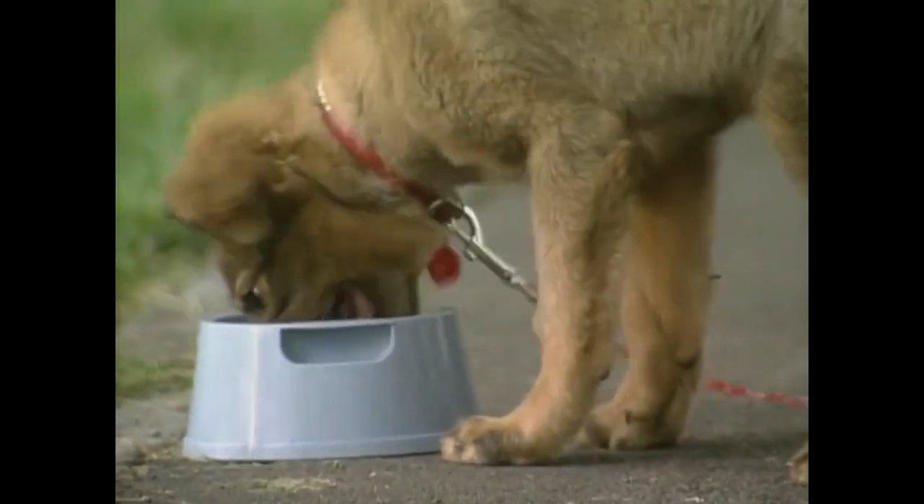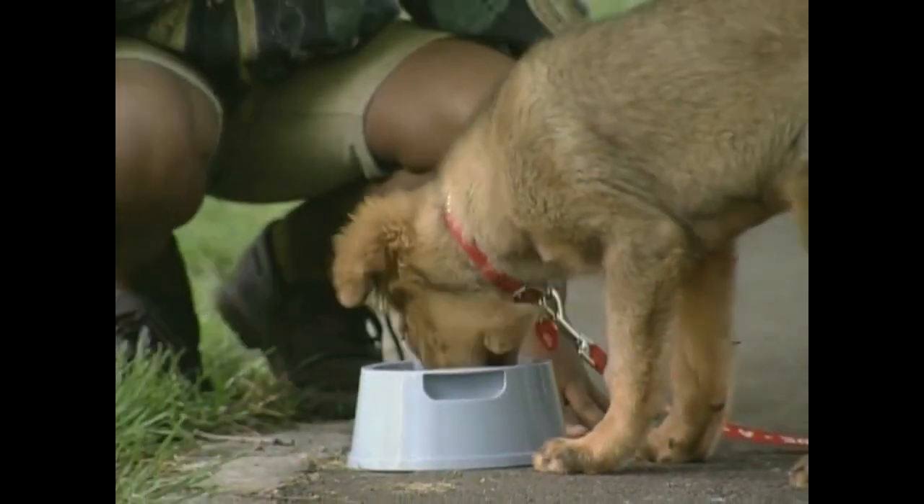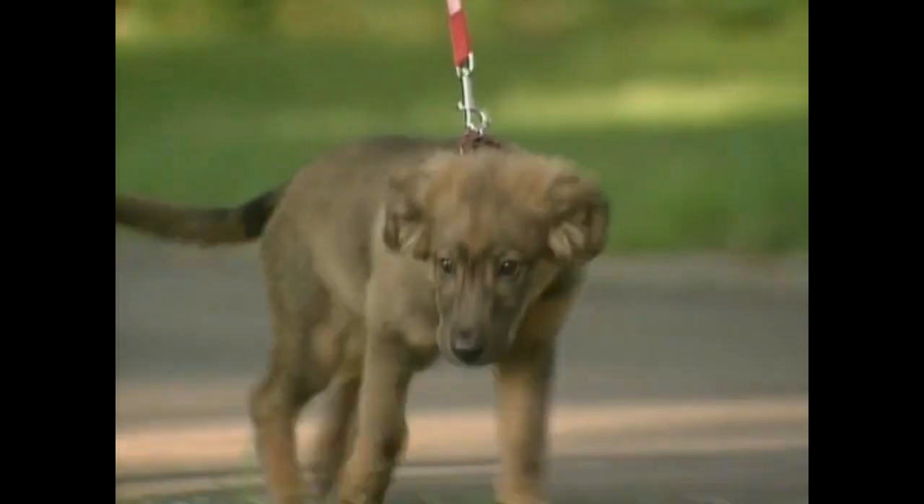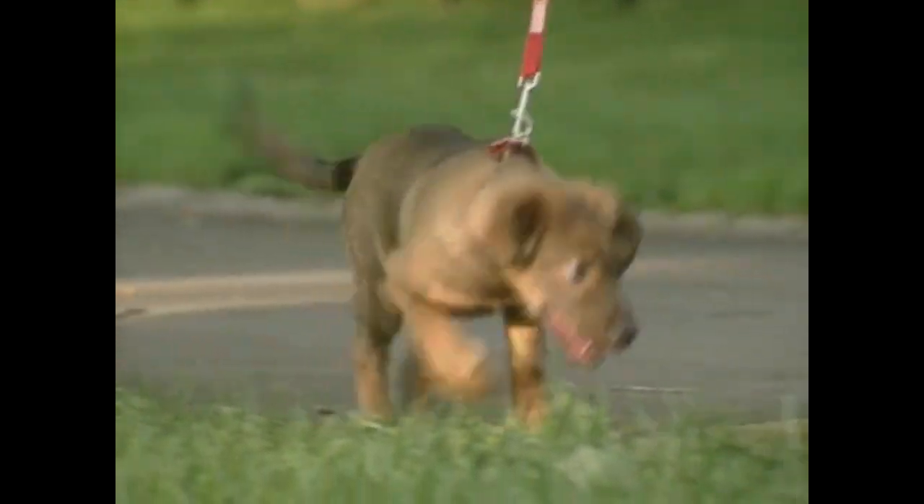First, feed your puppy three times a day. Second, take your puppy out three times a day.